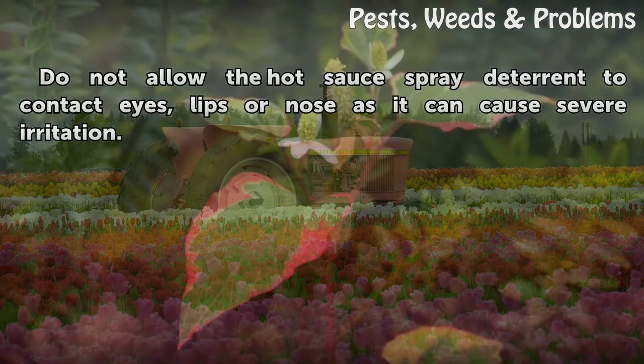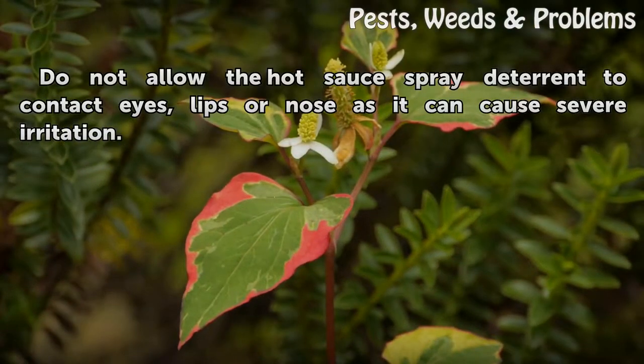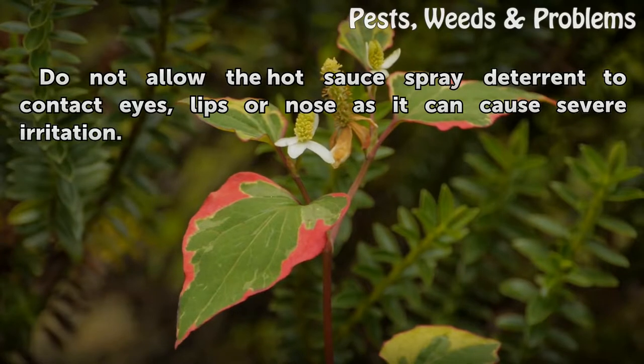Do not allow the hot sauce spray deterrent to contact eyes, lips, or noses — it can cause severe irritation.